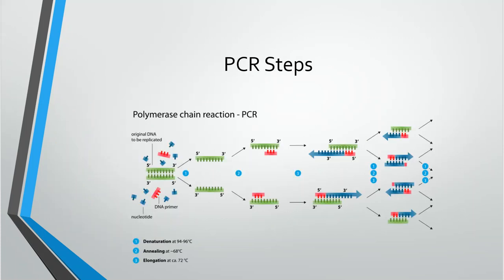Here's another diagram of PCR: just separation, replication, separation, replication, over and over again.